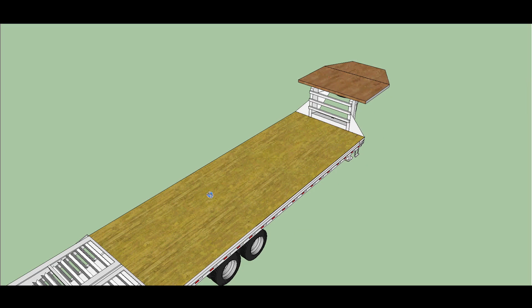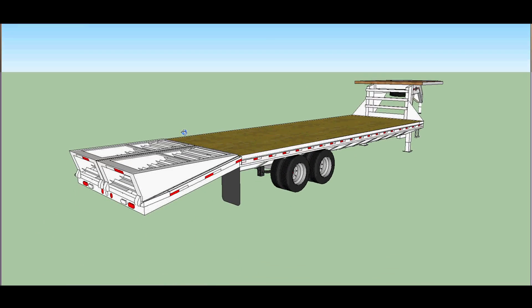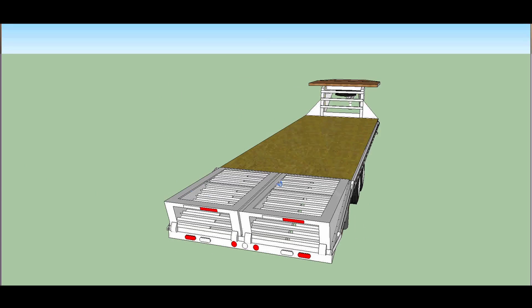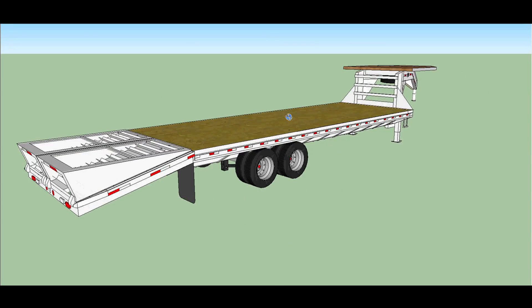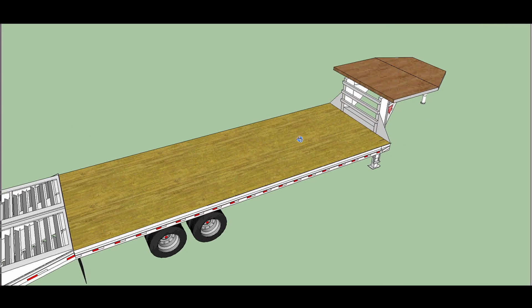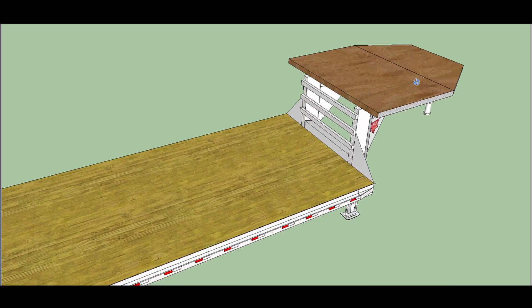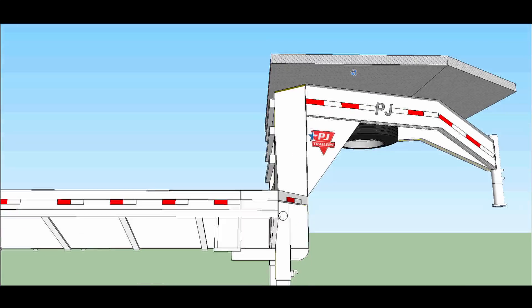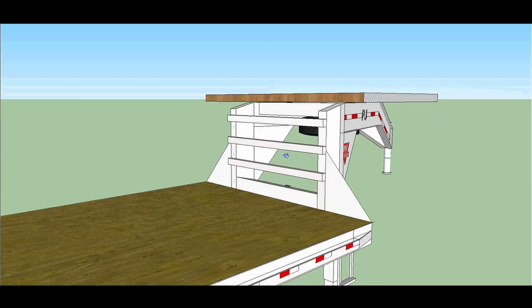And this is the regular deck. And then, as you can see, there are also these two big ramps that are on the back of the trailer. And if you've seen the other videos that I've done, you've seen the real-life version of this, minus the platform, which is still actually getting built. So this should give you a good idea of what that's going to look like.